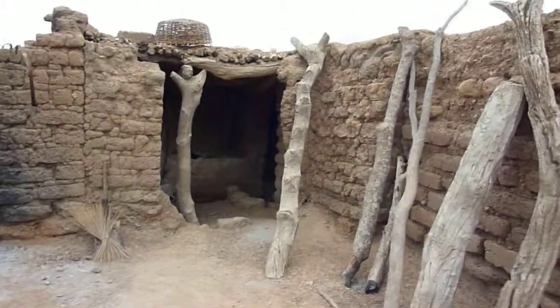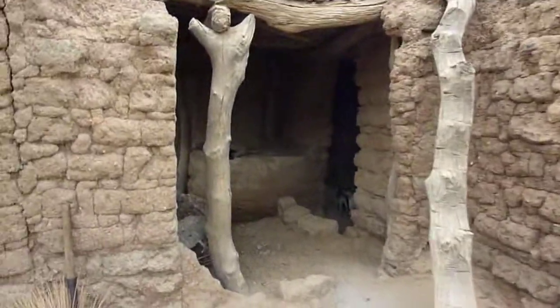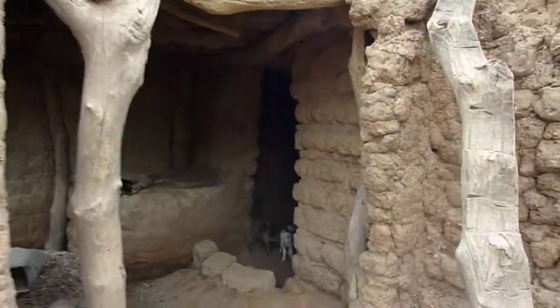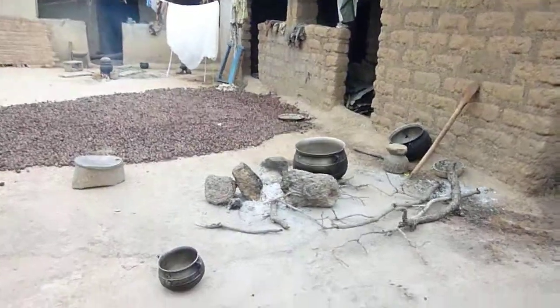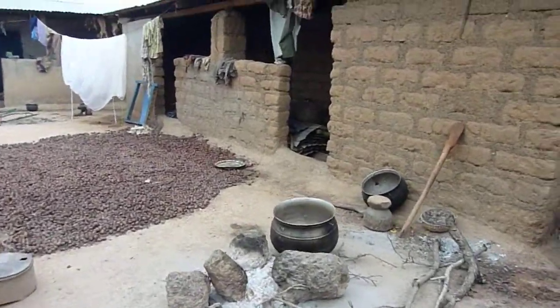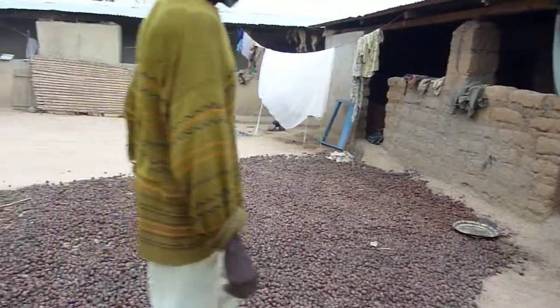Does anybody have a lantern, a shea lantern, or any type of lantern that they can show me? Yeah. And this is where you cook? And these are the shea nuts? Yeah, these are the shea nuts.